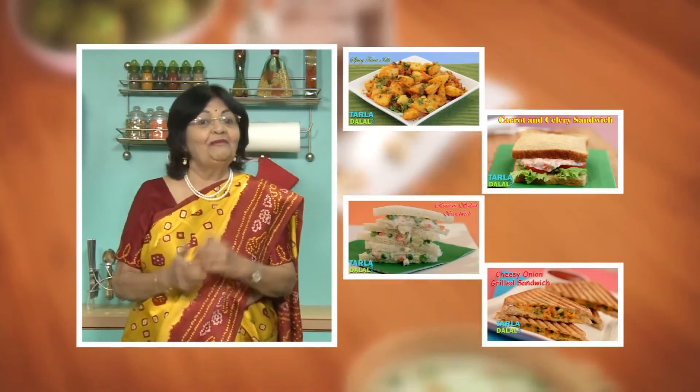Add some turmeric powder to give that nice yellow colour to the Pauha. Then add tomatoes and Kabuli chana — they are soaked and boiled. This is what makes this recipe Pawar Pauha. Mix it well and cook for one to two minutes. Now add green chilli paste. You can also add a little chilli powder for a nice colour. If you're making this for kids, use less green chilli paste and chilli powder. Add salt and very little water, and cook for one minute.